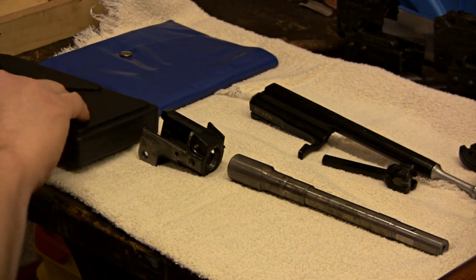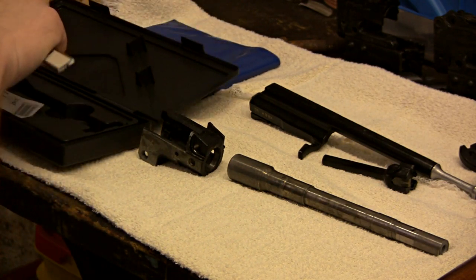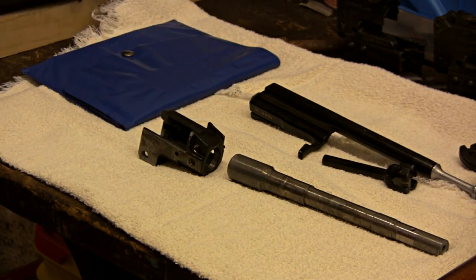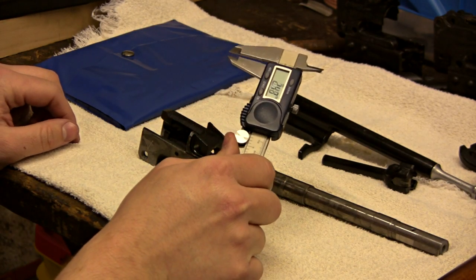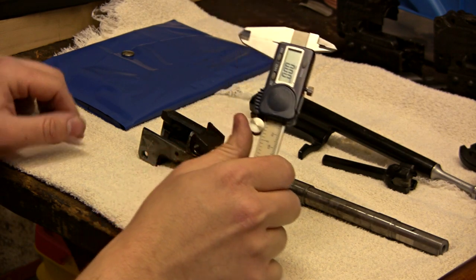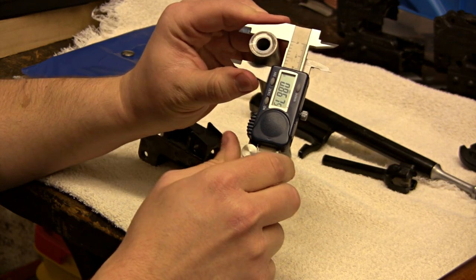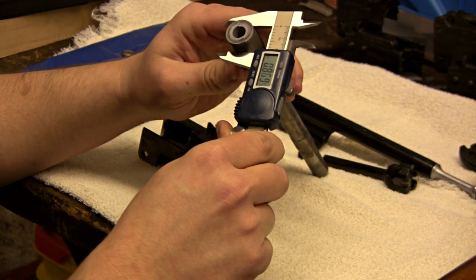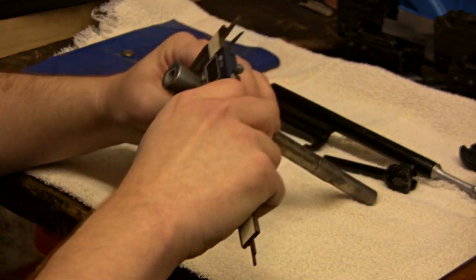You want to measure your barrel and measure your trunnion to see what the fit is going to be like. If you have outside micrometers they will do better than just your regular mics, but for the video I'm just going to use these because most guys, this is all you really need. We're going to measure this part of the barrel and try to get a reading that is reproducible — every time you measure it, it comes to the same measurement.